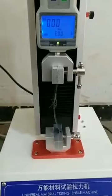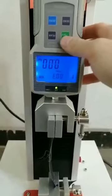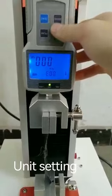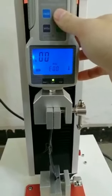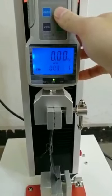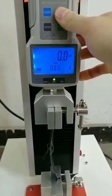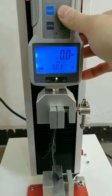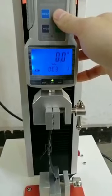Then we start to test the strength. This is the unit transfer key — the units available are newton and kilograms. The most used units are newton and kilograms.